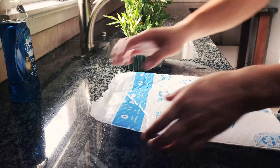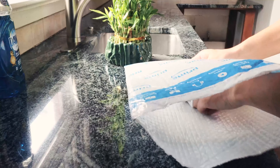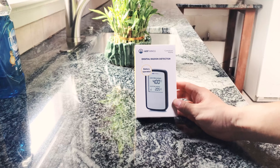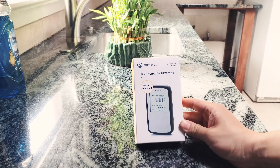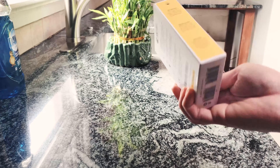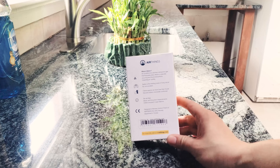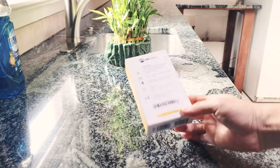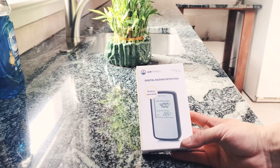Okay guys, so here we have something interesting. It is a radon gas detector and it's digital, made by a company called Airthings — the Corentium Home, battery operated, takes three triple-A batteries. The reason I bought this is because this new house we just bought — when we did the inspection, the inspector said the radon gas was above the legal limit. So I want to double-confirm and probably get a monitor for our home so we can keep an eye on the actual radon level. Let's take it out and take a quick look.